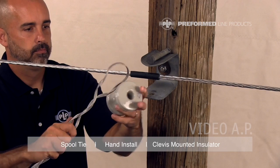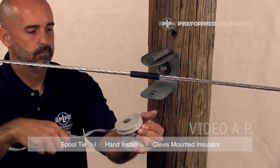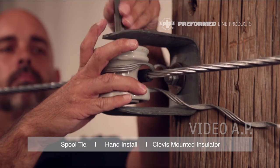Squeeze the legs of the spool tie together to enlarge the loop, enabling it to slide easily over the insulator head. Reattach the spool insulator with the spool tie, making sure that the conductor is positioned between the legs of the spool tie.